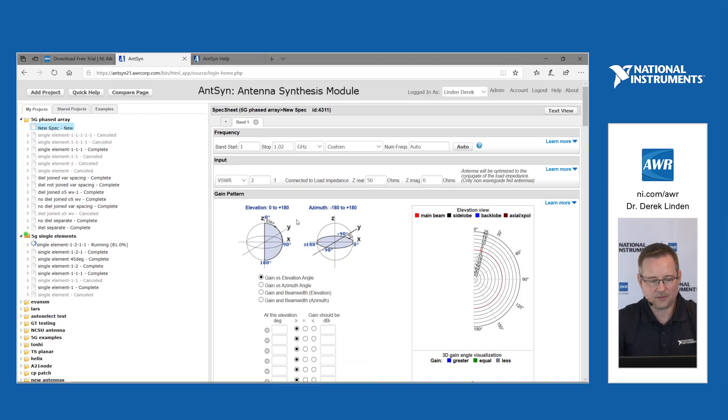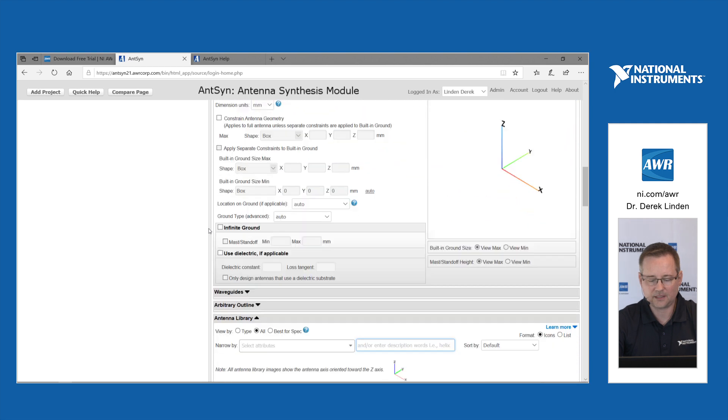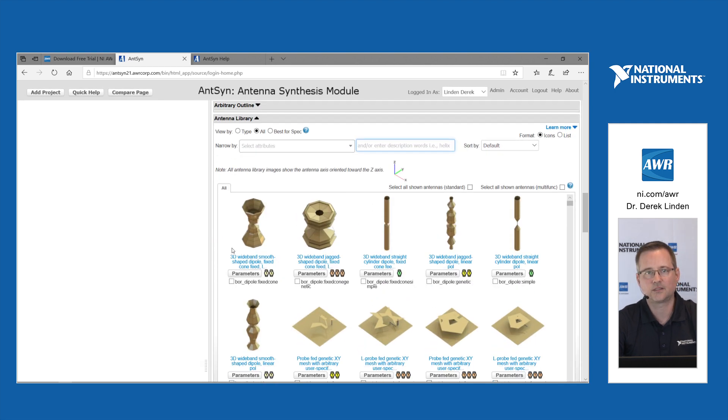My name is Derek Linden. I'm going to give you an overview of some of the major features in the latest Anson release. The biggest addition in Anson, which is our antenna synthesis tool for AWR, is the addition of waveguide-fed antennas.